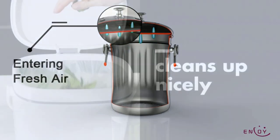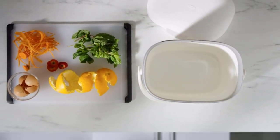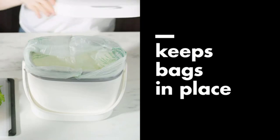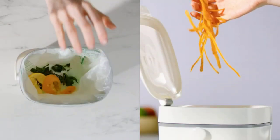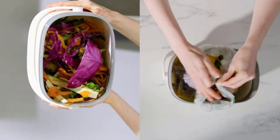Technically, you could collect these items in any old bowl or bin, but without the proper setup, kitchen compost will begin to smell and attract flies or other critters. Countertop compost bins give both beginners and experienced composters the tools they need to keep the kitchen scraps in one neat, odor-free package.